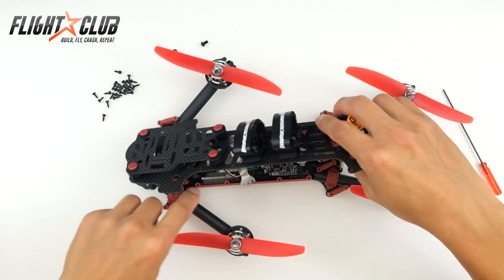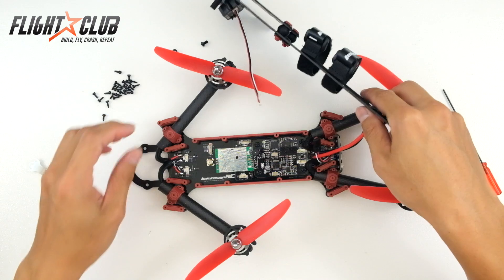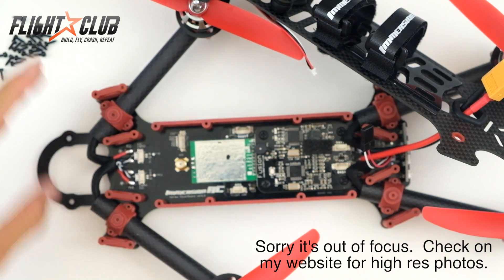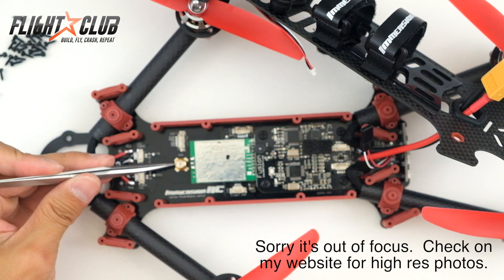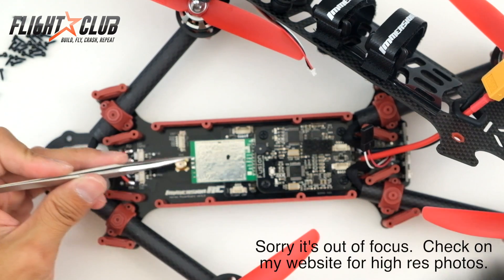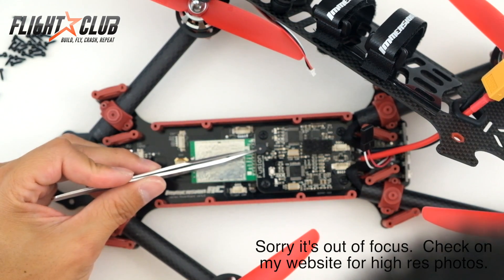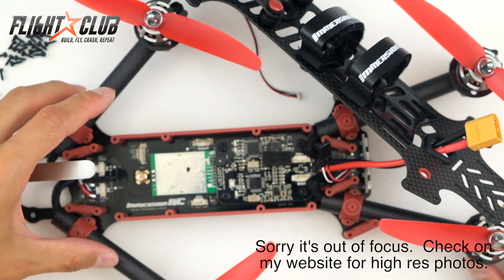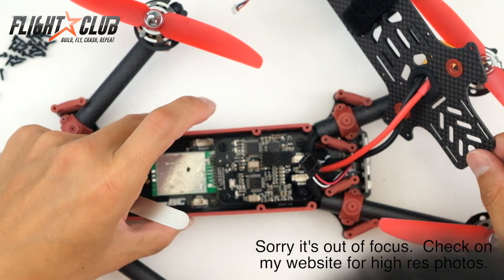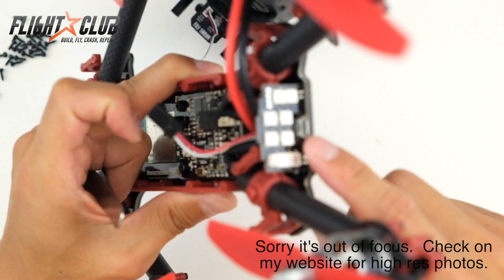Looks like the camera is plugged in right here — I'm just going to unplug that and remove it. Let me zoom in and give you a closer look. Looks like the ESCs plug in here, this is for the antenna, and this looks like it's for the video transmitter. This looks like a flight controller — it's a Fusion by ImmersionRC. There's a little beeper right here, and then in the back this is where the receiver plugs in. And here you can see the LEDs, which are pretty cool.